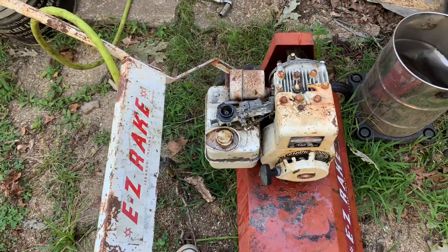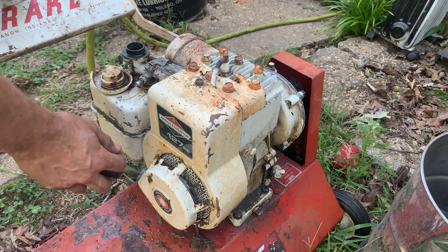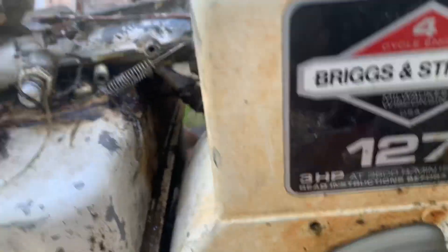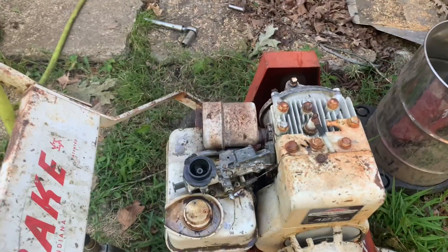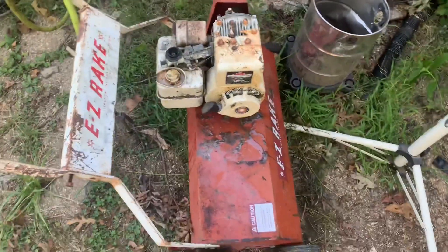All right, how am I gonna do this? Hold on, got you set up here. I don't know if it's gonna run or knock or what. Oh! Ow, ow! All right! I just got to change the oil because it's probably milkshaky.